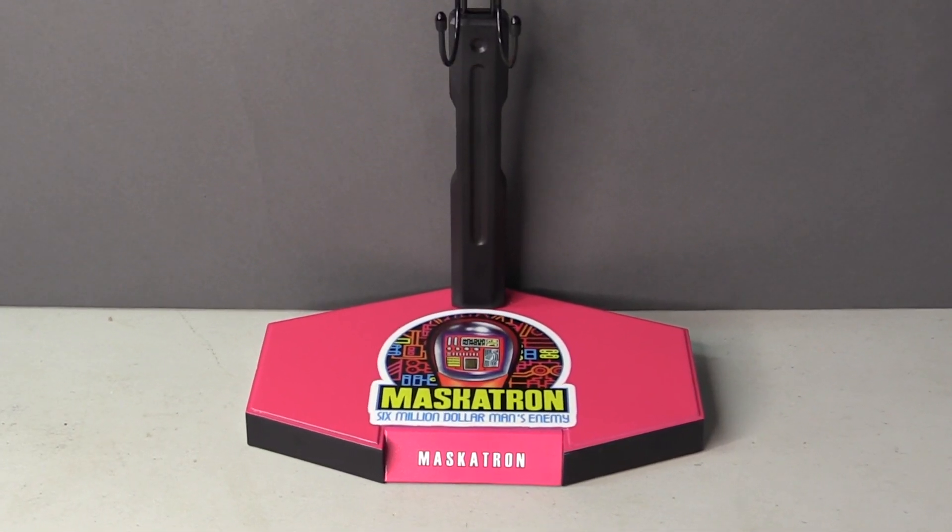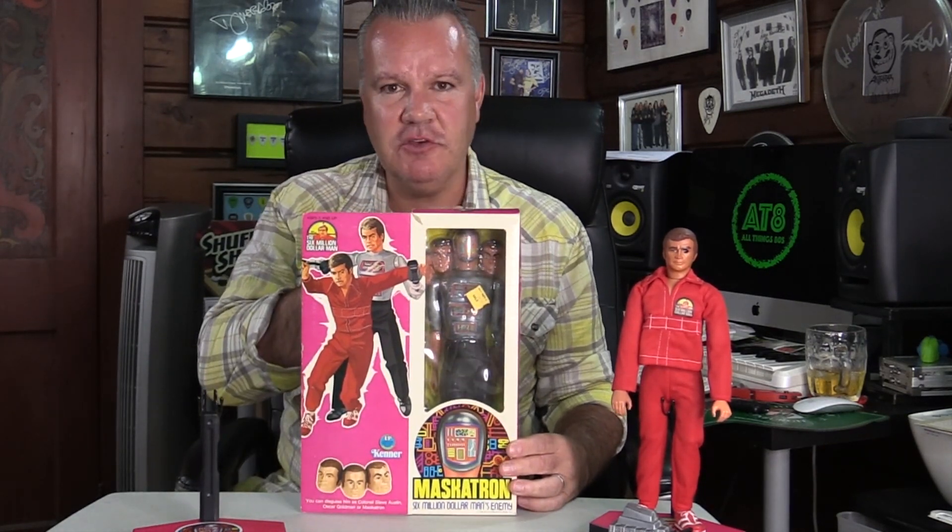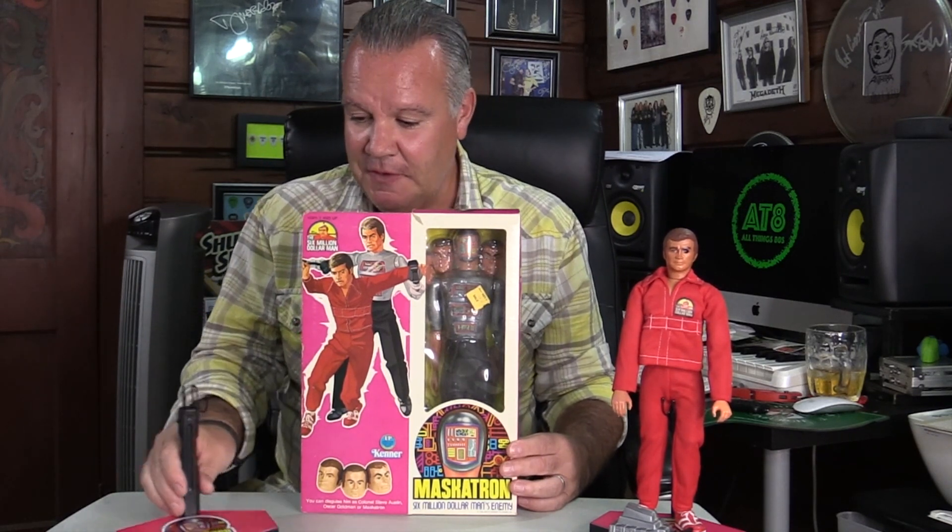I also have the custom stand for Maskatron, and if you've paid attention to my previous videos you will know that I do have Maskatron. However there is one slight catch — Maskatron is brand new in a sealed box, though the tape is corroded. The reason I got this a few years ago was I was in search of a Maskatron because I had Steve Austin and Maskatron as a kid, so I'm trying to recreate what I had, but finding a really nice loose example is not easy and this one came up for a pretty good price.